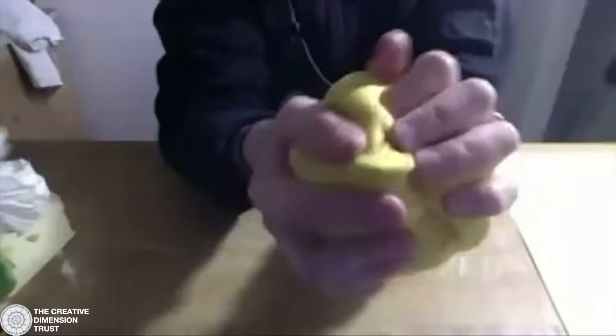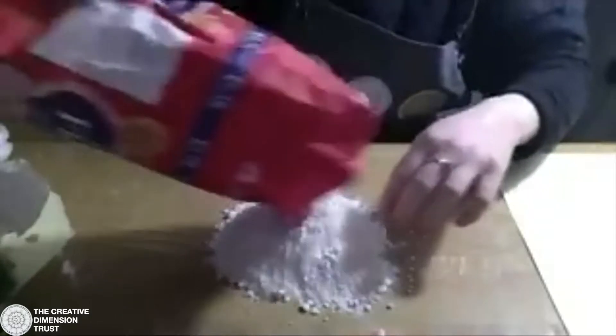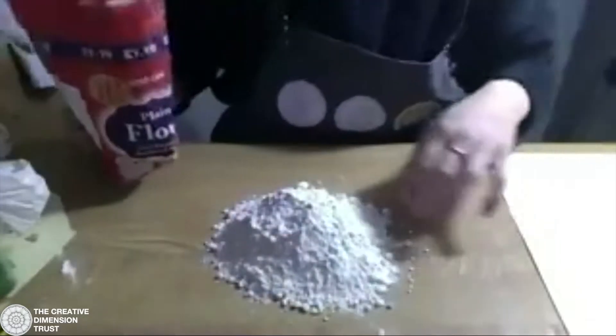Here is some dough I've already made — it's bright yellow, I've added some turmeric, and it's got a lovely texture you can see in the light. This one's got gluten in it, but you can also make it out of other types of flour — they all have slightly different qualities which are good for certain things.